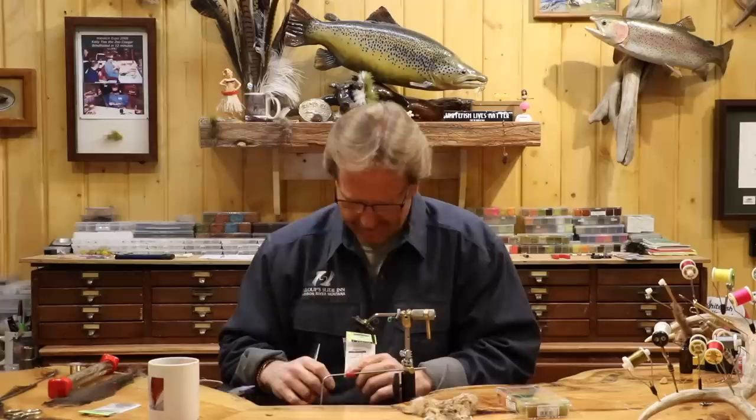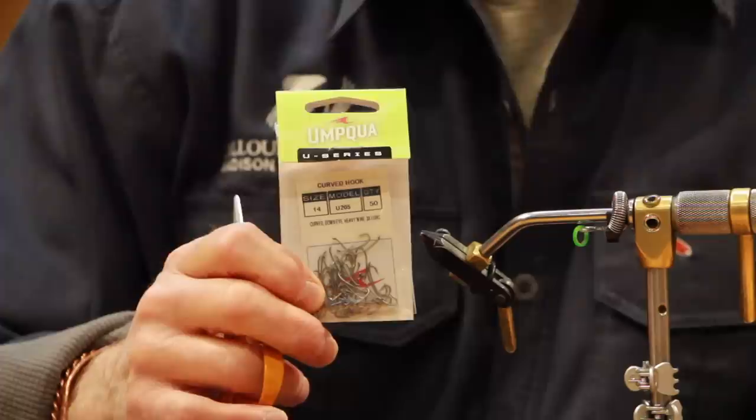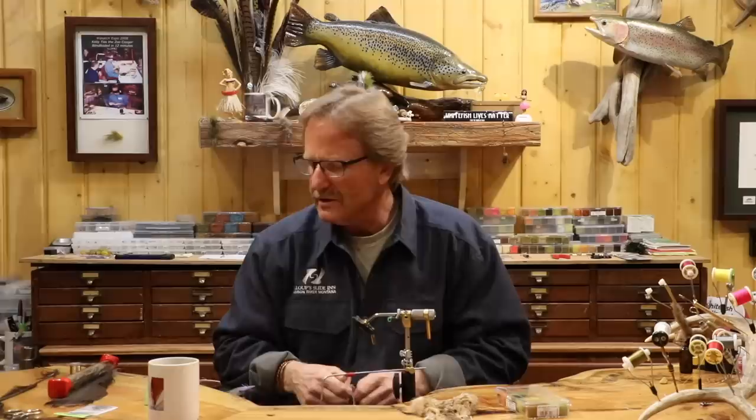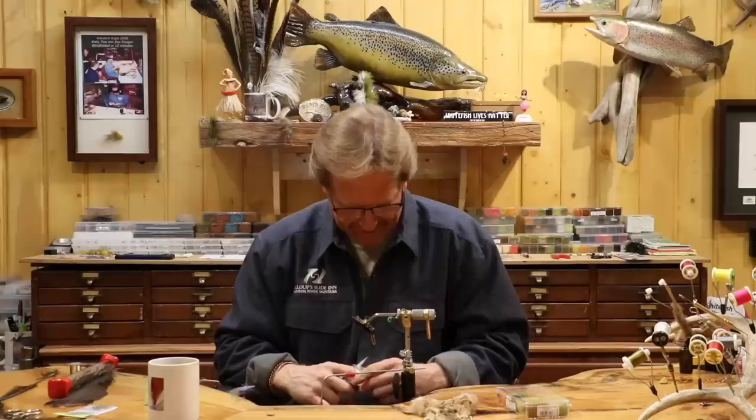I'm going to be tying this on — I used to tie it on a TMC 200R, and then I did it on the Direkis, but those kind of went out of business. Now I'm back on the Umpqua. This is the heavier wire, the 205, the U series — the economy version that's kind of taken the Direkis's place. Great hook. I'm going to do this one on a size 14. I do this fly on 14 and 16 for myself, though I know people that tie it in 12s.